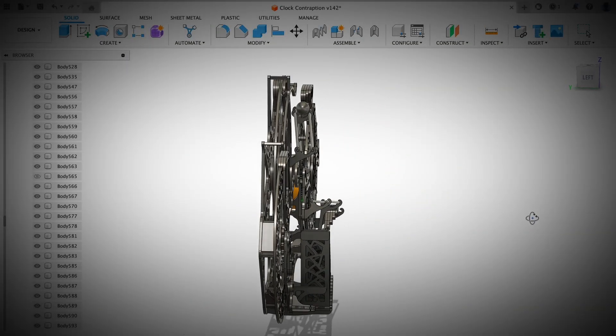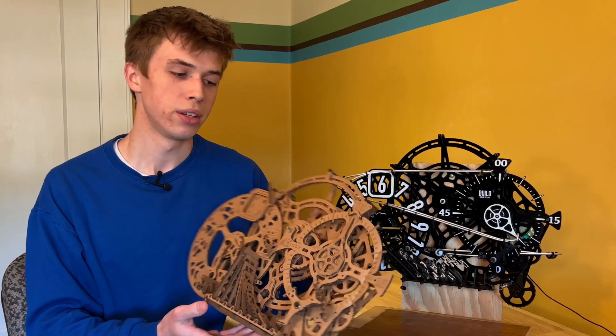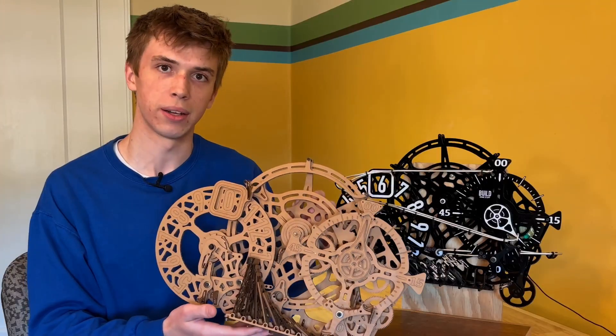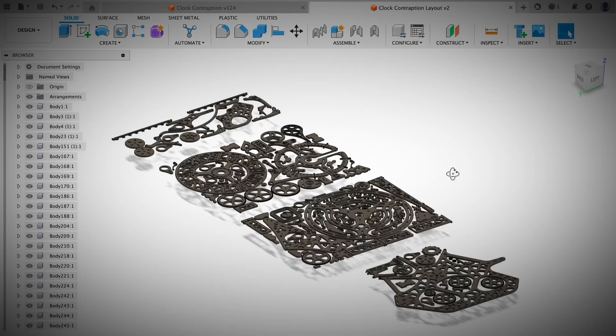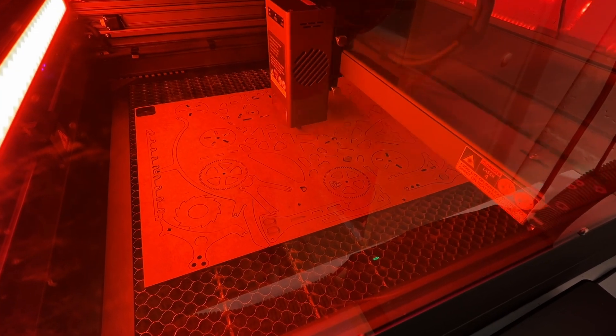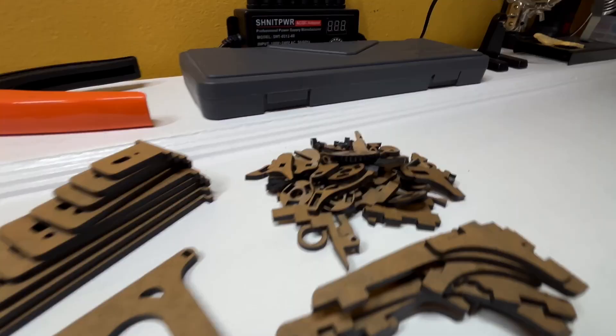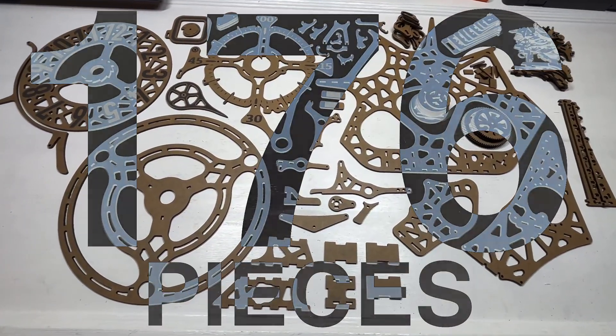I started out by designing the whole thing in Fusion 360, which took a really long time. Then I laser cut a lot of cardboard to make a flimsy prototype to test tolerances and other stuff. After spending a couple more days fixing different issues, I finished the final design and cut that out of 3mm sheets of acrylic. Then I began the hours and hours of assembly that these 176 pieces consumed out of my life.